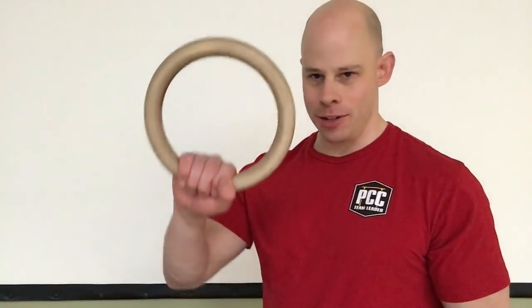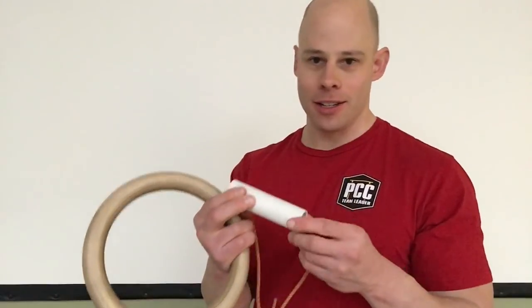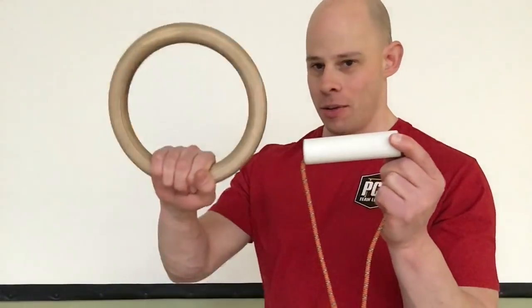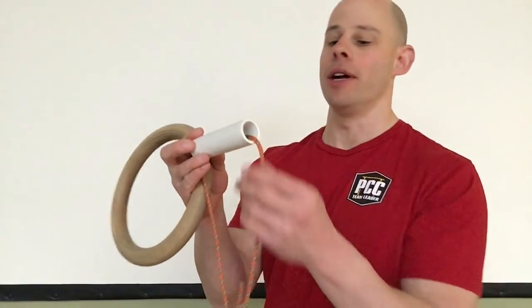One of the biggest differences between gymnastics rings versus suspension strap handles is the obvious: handles are straight, rings are rings — but also there's the rotation aspect to it.